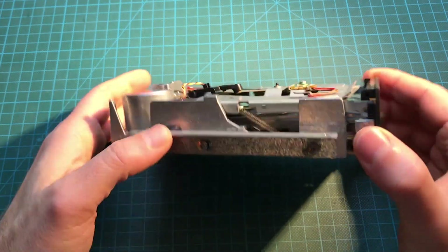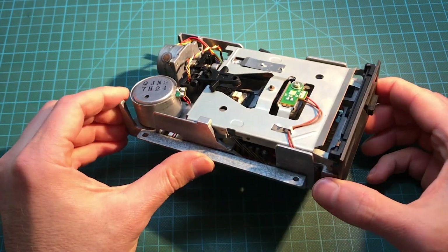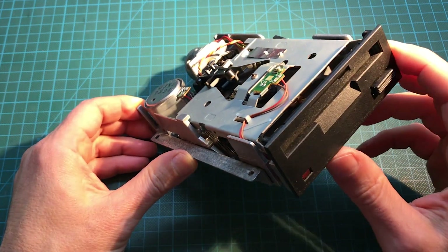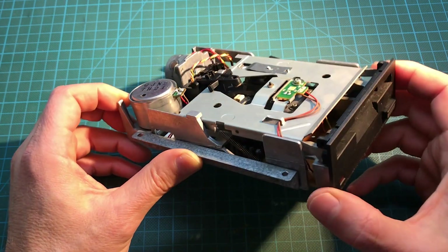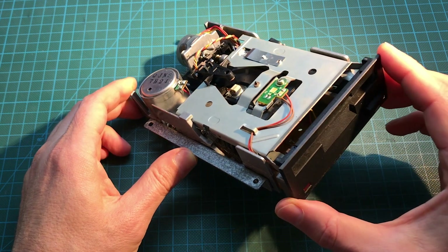Here we have the drive. It's a 3-inch floppy disk drive — a pretty unusual disk size, but you can find it on Amstrad computers and also the Spectrum Plus 3, which was manufactured by Amstrad. The PCW also has them, so what we're doing here is going to be applicable to all those computers as well.